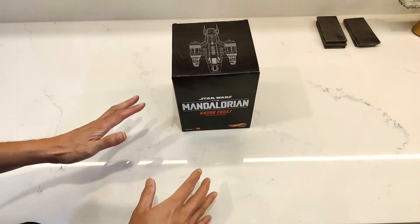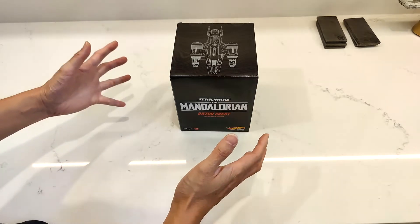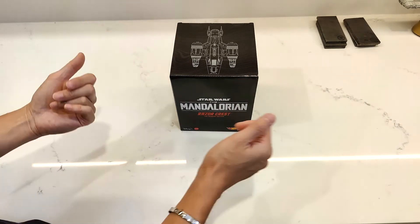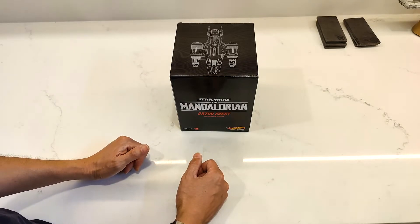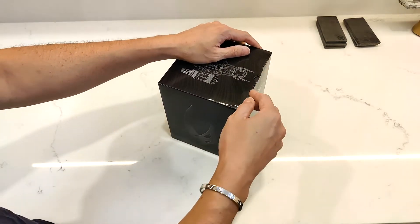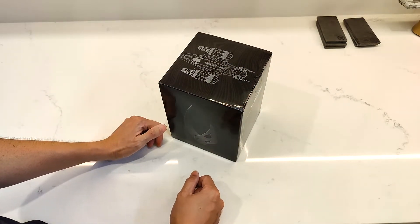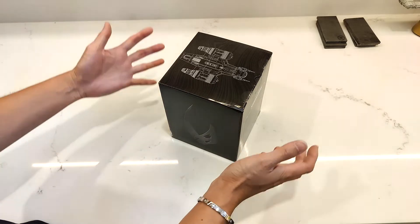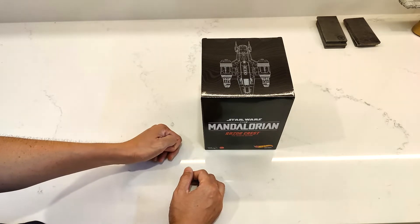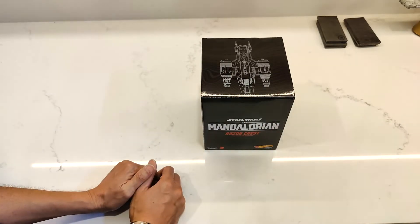So full disclosure, I have two of these and I had them in their shipping box, unboxed it and everything, and then I realized I didn't press the record button. I had already cut this open when I peered over to the camera and noticed the button was blue and not red — red meaning recording. So I'm doing this part over again, but of course if I didn't tell you guys you probably wouldn't know, but who cares, right?